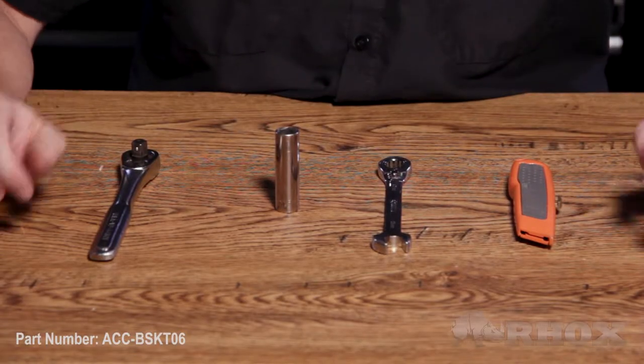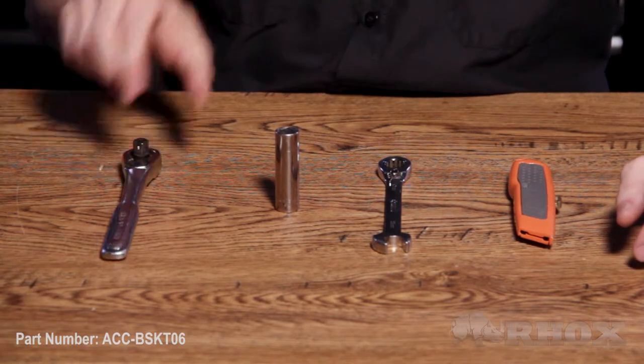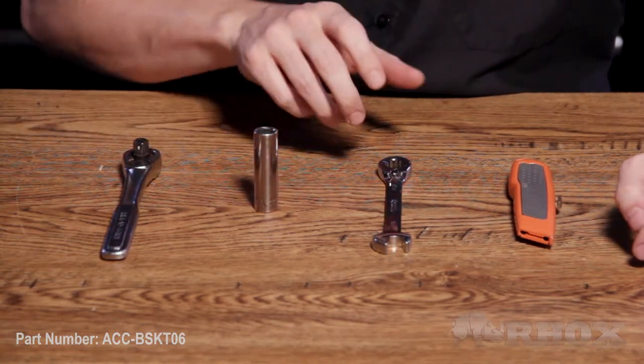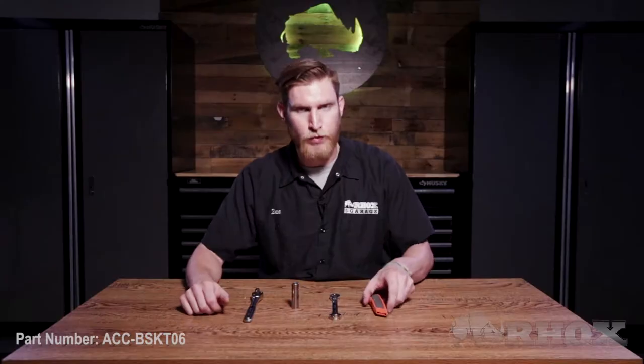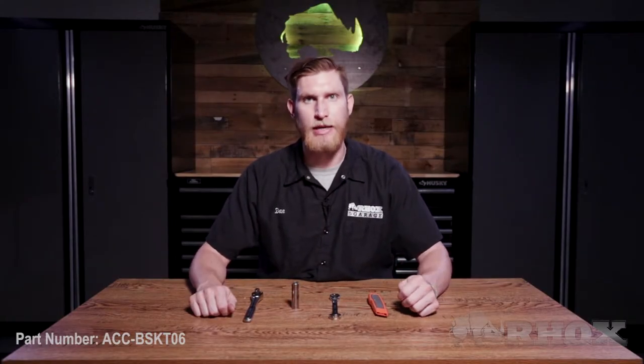Now we've taken a look at all the parts that come in the kit, let's take a look at the tools we're gonna need to perform the installation. You only need a few simple tools: a ratchet wrench with a 13 millimeter socket, a 13 millimeter open-ended wrench, as well as a knife or cutting tool to remove the gaskets on the lower top struts.